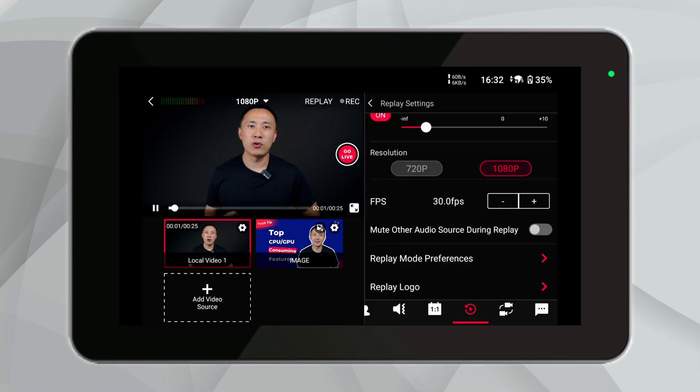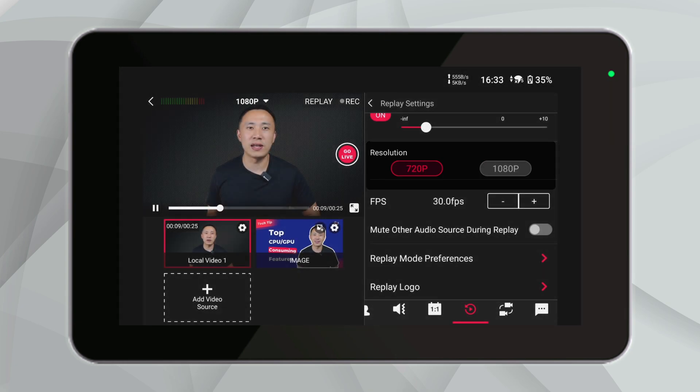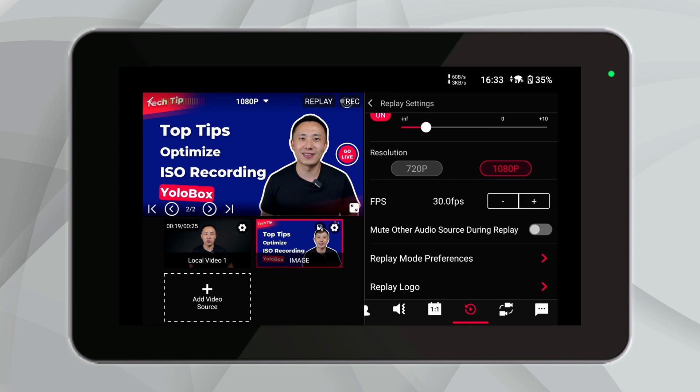Aside from the replay settings, we've introduced some exciting upgrades. Let's explore the resolution options available for replays. The YoloBox Ultra currently supports replay recording in two high-definition resolutions: 720p and 1080p. This flexibility allows you to choose the right balance between video quality and file size depending on your needs. If you encounter performance limitations while using it, you can refer to our previous videos — we've placed the video links in the description below.